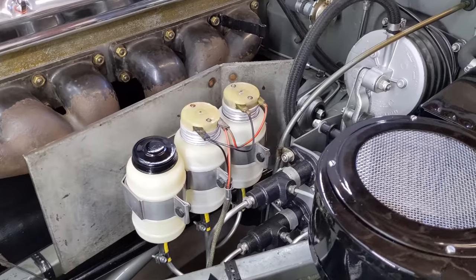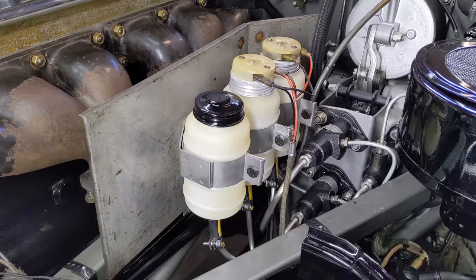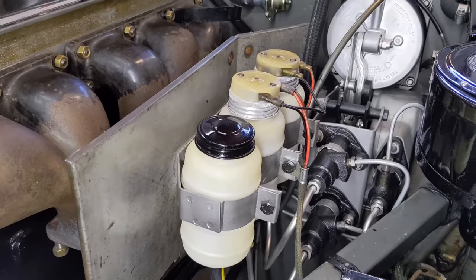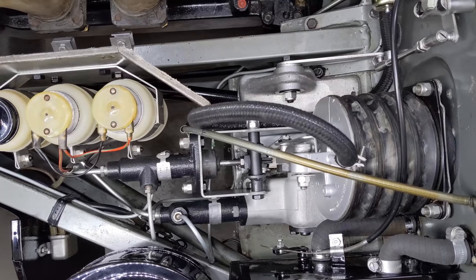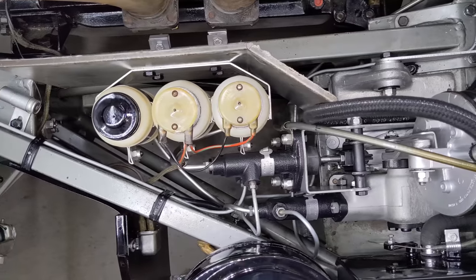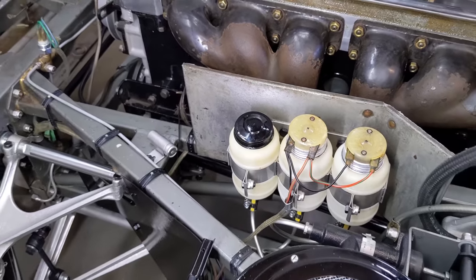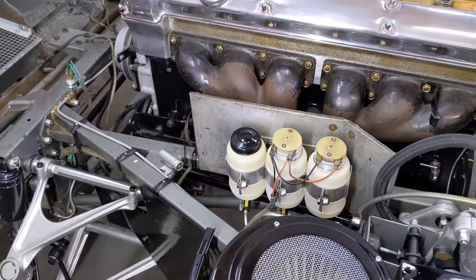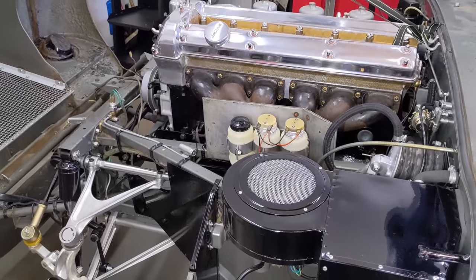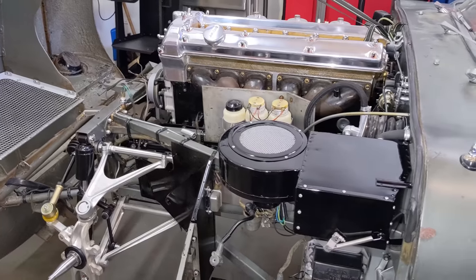Got the bottles all in there — super happy. I persevered and cleaned the originals with the original caps. It's just so much more authentic and really in keeping with the way we're doing this car. That does it for this episode. I think we'll get her running in the next one. But until next time, thanks for watching everybody. If you have any tips, tricks, comments, or trade secrets, I'd love to hear from you in the comments below.